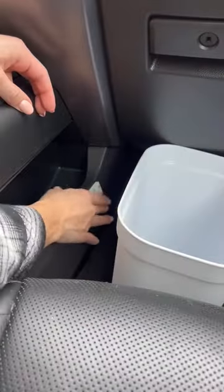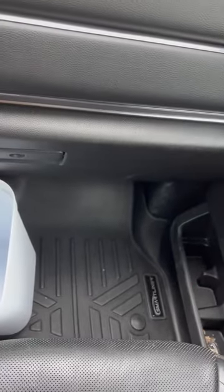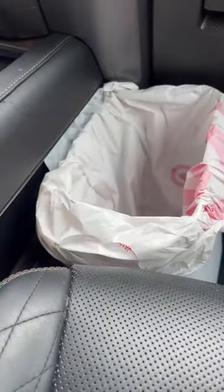Remove the old trash can and velcro the new one in — this is going to be so much better than using the floor. The trash can is on the passenger side but still leaves plenty of leg room since it's velcroed to the side, and we can detach it when we need to empty it. Like and follow for more.